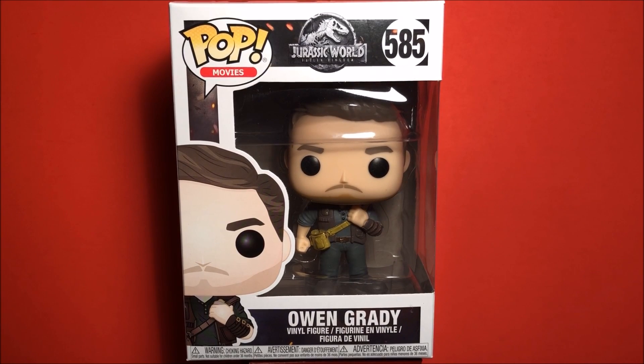Hey guys, in this video we will be taking a look at Funko Pop 585 Jurassic World: The Fallen Kingdom's Owen Grady.